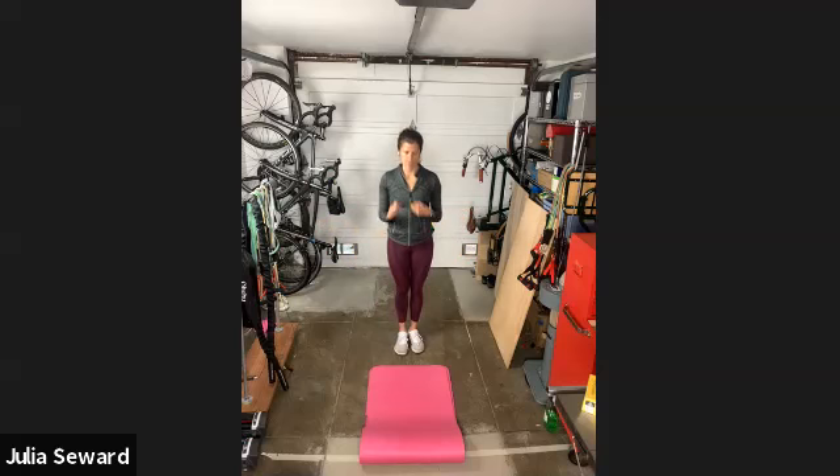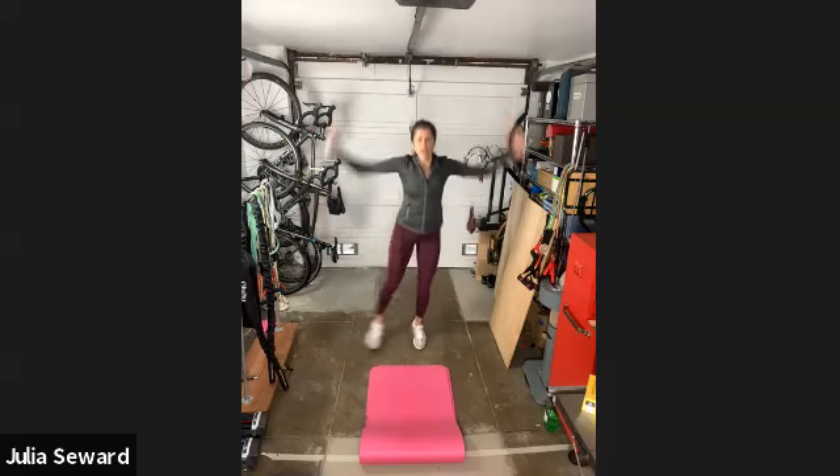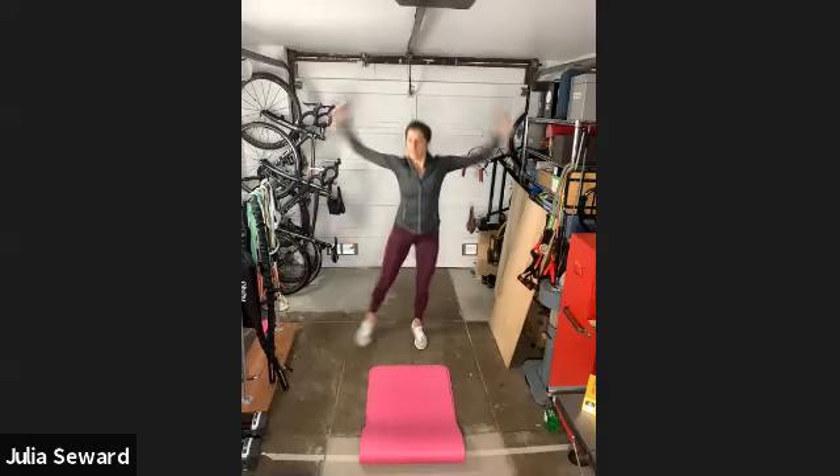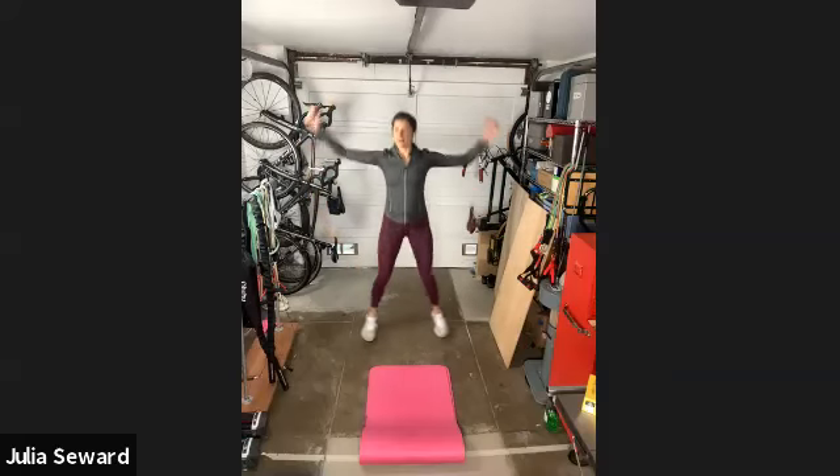We're going to get right into our warm-up. We'll start with our jumping jacks. As usual, we've got two options: tapping out side to side to avoid jumping, or just getting into the full jumping jack.